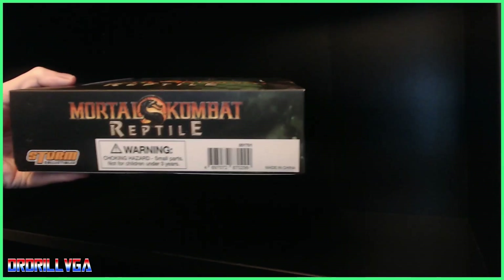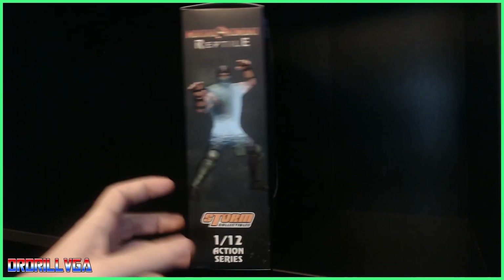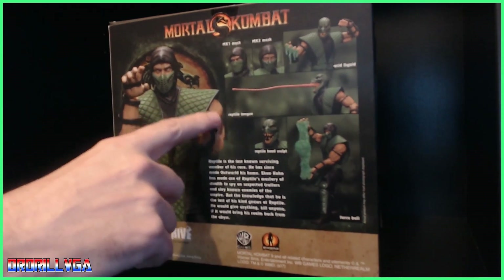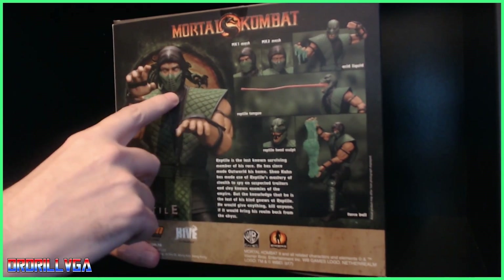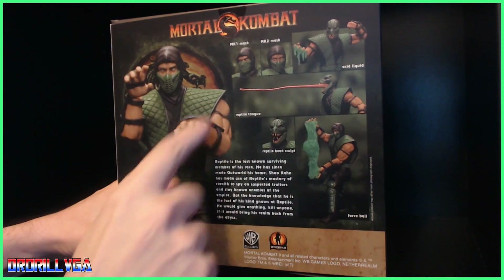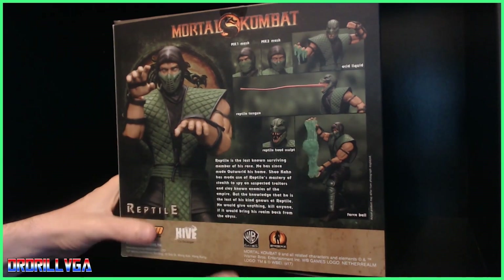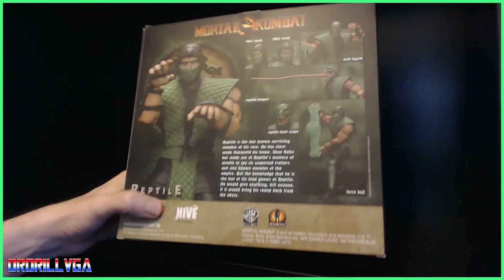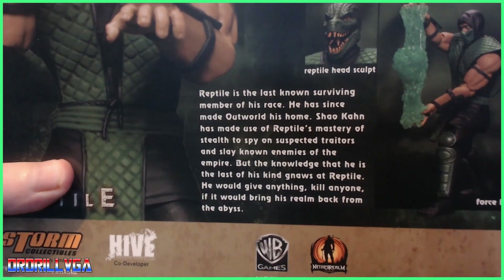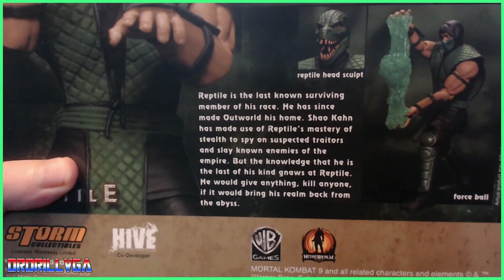On the bottom you've just got the warning sticker — choking hazard. On the back there's some really nice artwork: a big picture of the character, his mask variations, the slime, tongue, the Reptile head, the acid ball, and a little write-up.